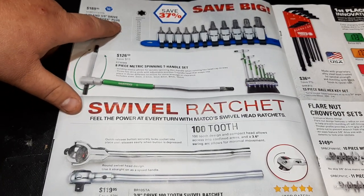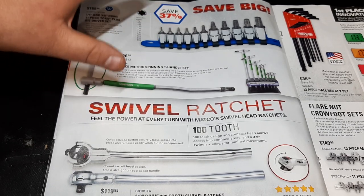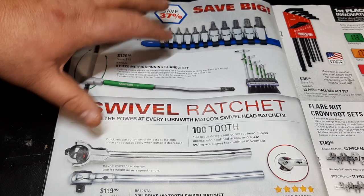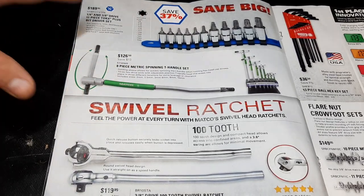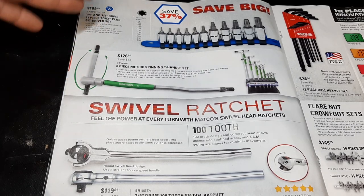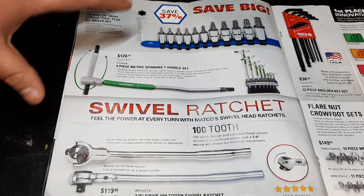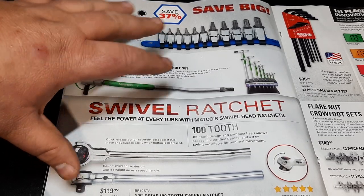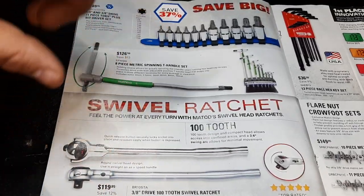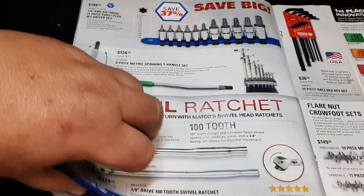A little bit of information about Torx: in order for a company to call a fastener Torx, Torx Plus, or anything like that, they have to pay for that trademark. There's Torx Plus, Torx, and then people use the term 'star driver' — you have to watch out because they're different fasteners on cars, and that's why people strip them out most of the time.